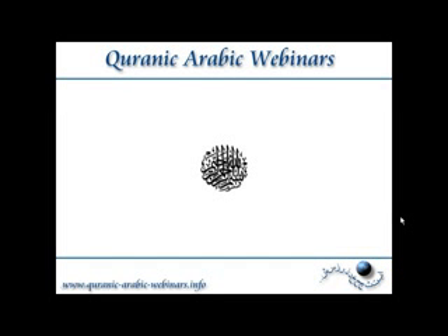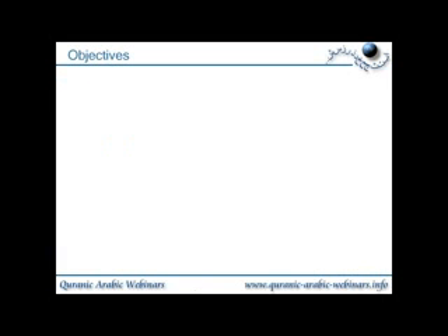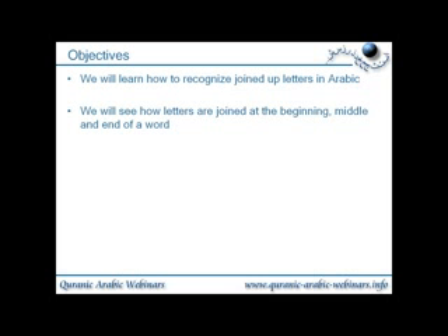Bismillah ir-rahman ir-rahim. Assalamualaikum, welcome to Quranic Arabic webinars. This lesson is how to recognize joined up Arabic alphabets. We will learn how to recognize joined up letters in Arabic. We will see how letters are joined at the beginning, middle and end of a word, and we will see when letters cannot join to other letters.